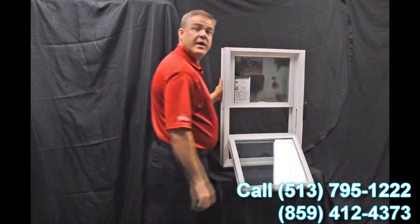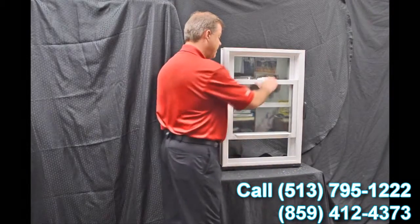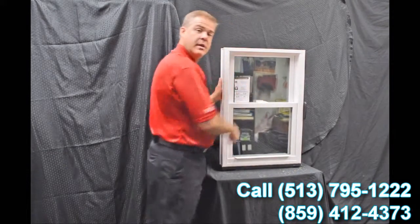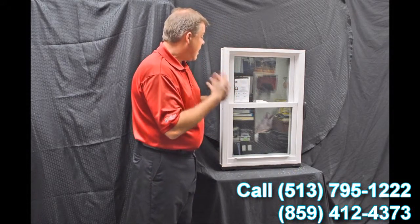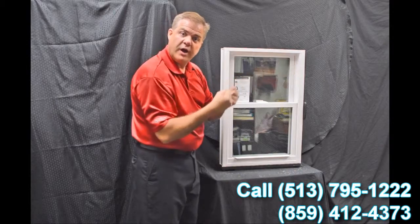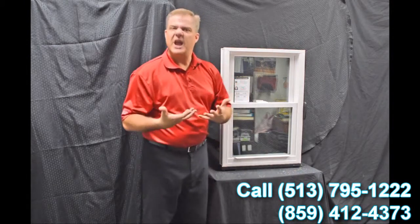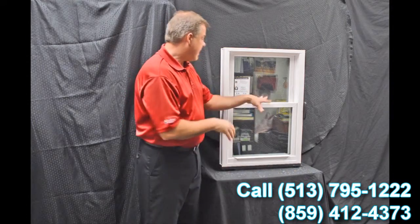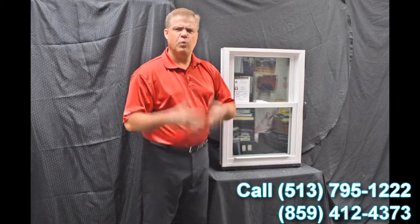As we re-engage that top sash, the next feature we have is this full-length interlock. When we bring that bottom sash up and lock it, you can see how that zinc cast lock with cam action draws the top sash into the bottom sash. It makes for a great air infiltration story — in fact, this window has a 0.07 air infiltration rating, which is well below the industry standard.